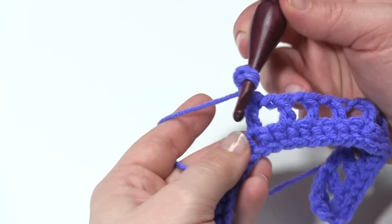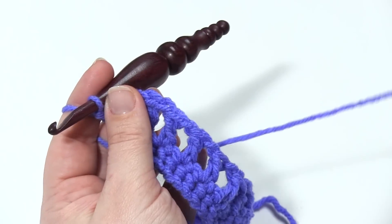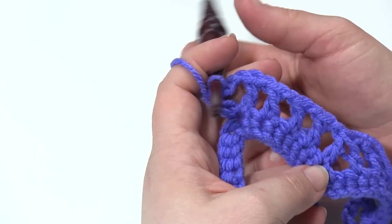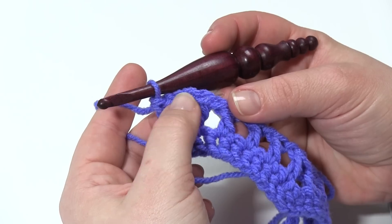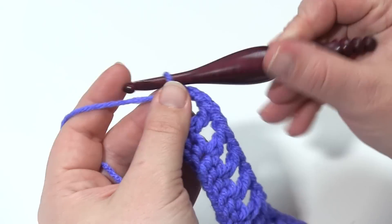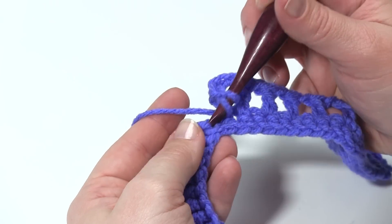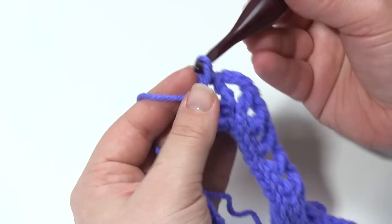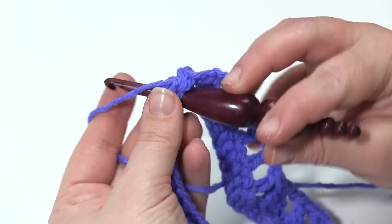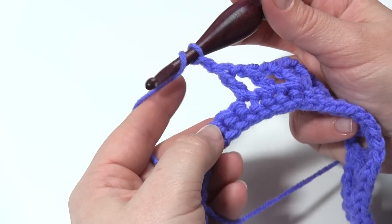Double crochet, chain three, and then double crochet in that same stitch. So that's how we keep a chevron even. When we decrease, we skip three. When we increase, it's kind of like we're adding three there. You can see the chevron is starting to shape up already. So now it's time to head back down the hill of our chevron. We're going to chain one, skip one, and double crochet three times. Chain one, skip one, double crochet. Chain one, skip one, double crochet.